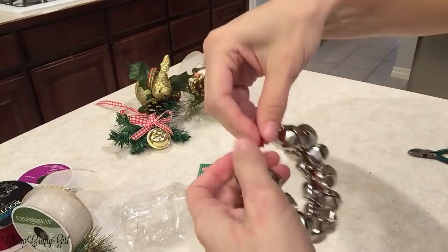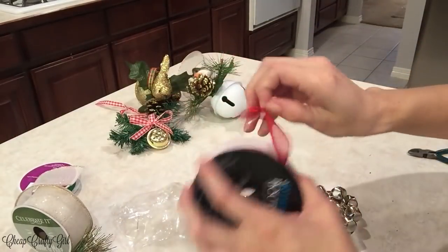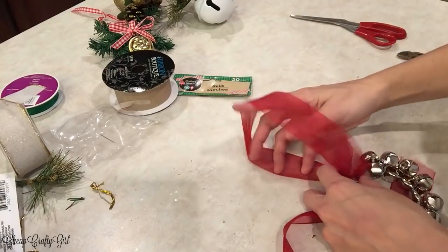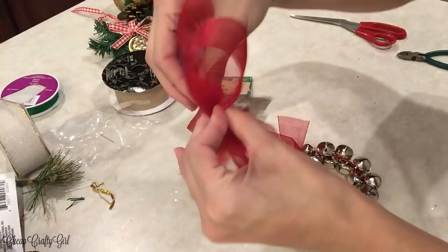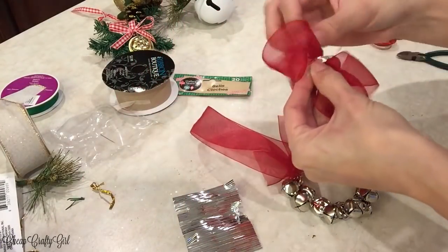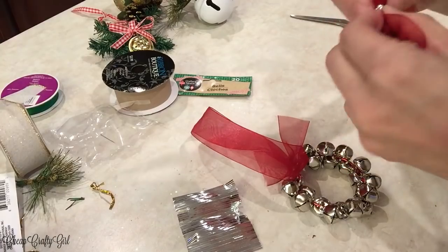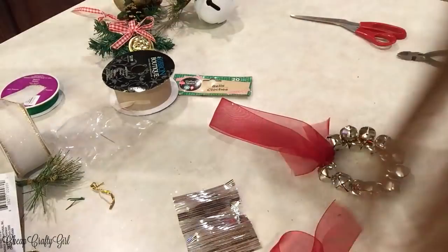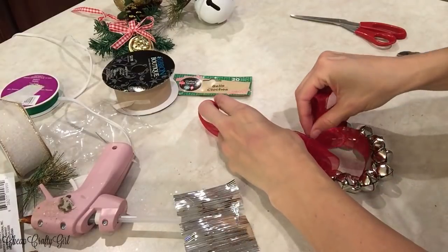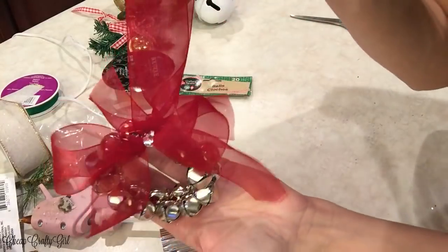When I finished feeding all the bells through, it was really easy to manipulate the wire to close and shut so that the bells don't fall out. Then I picked my ribbon of choice — I wanted to go with red to give it a clean look, and because the wire was red, I went with red ribbon. I cut one piece as the door hanger part and then cut a second piece to make a bow. I utilized a little zip tie from Dollar Tree — I love that it was silver because the bow had that little pop of silver to match the bells. Then I hot glued that to the top of my Jingle Bell wreath, and it was that simple.